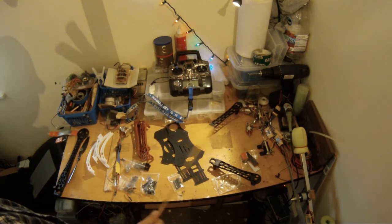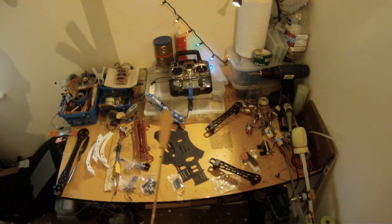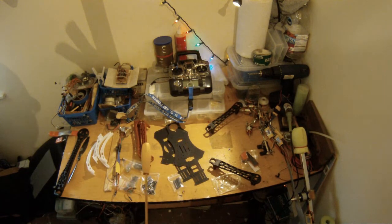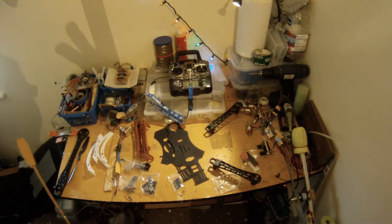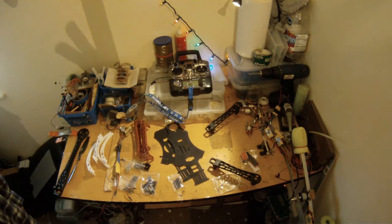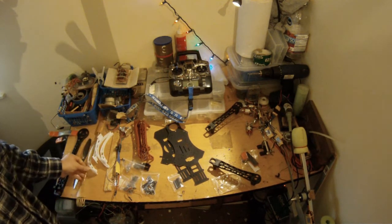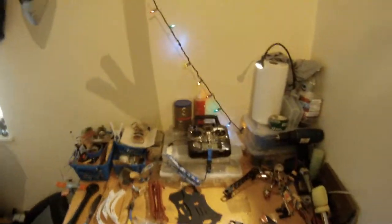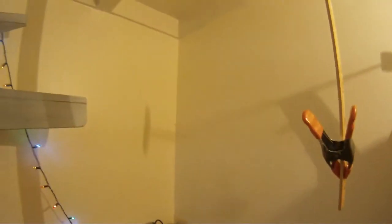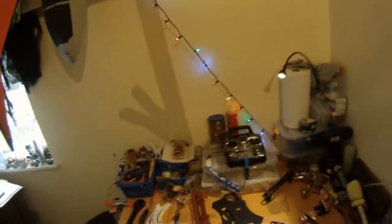We're going to revisit that with this build once it's complete. I'm going to show you how to do some very basic flying outdoors, and I will also show you some more advanced flight maneuvers outside once we get it built up.